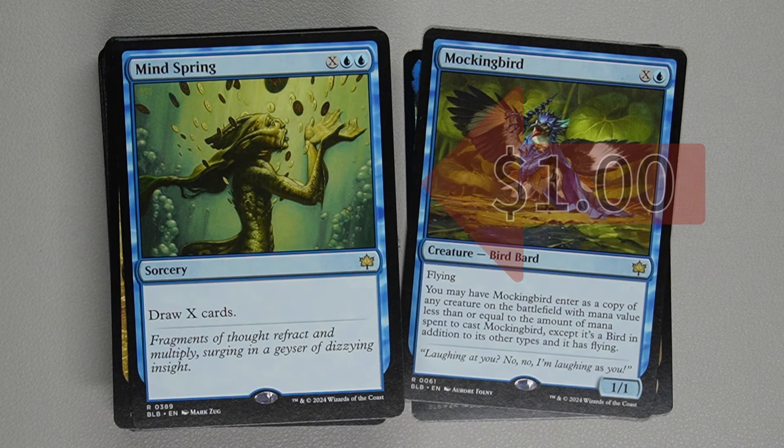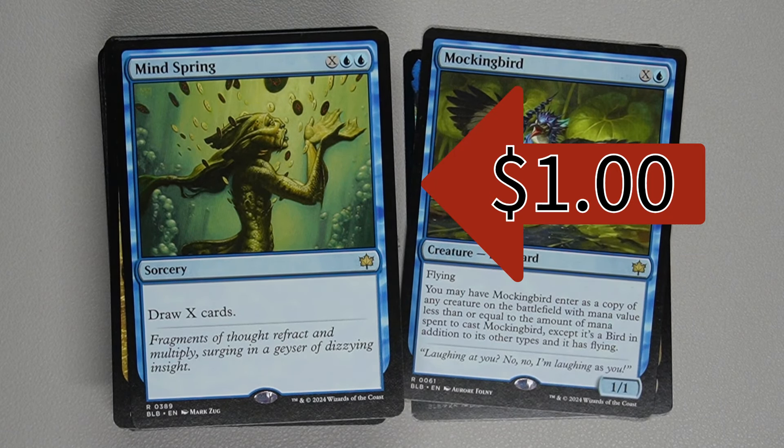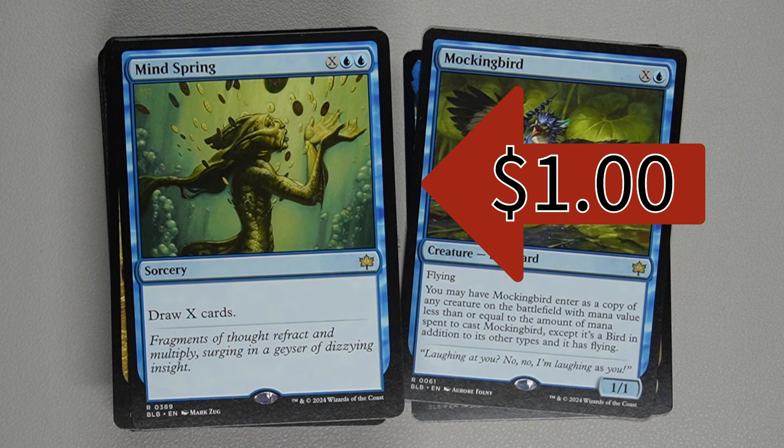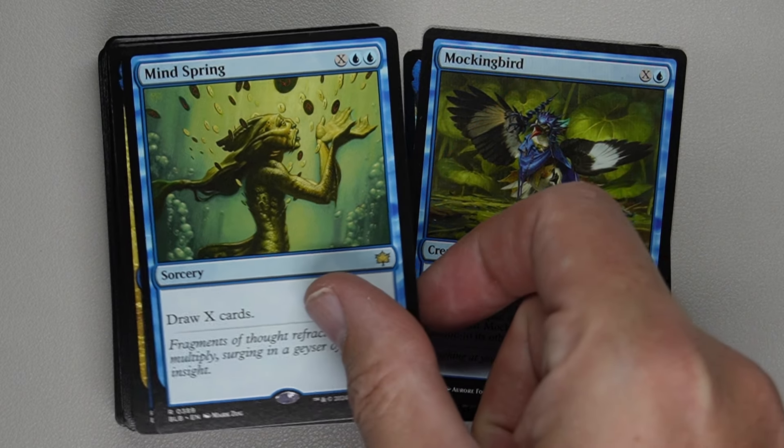Next is Mind Spring — two blue and X generic. It's a sorcery, simple: draw X cards. Since it's a sorcery, you have to cast it during your turn — you can't do it at the end of your opponent's turn unless you give it flash somehow. So if you have five mana available — two blue and three colorless — you're able to draw three cards, et cetera.